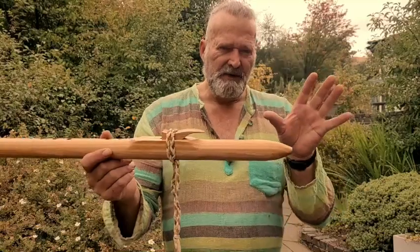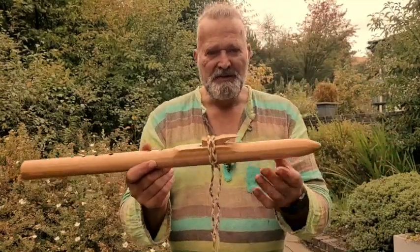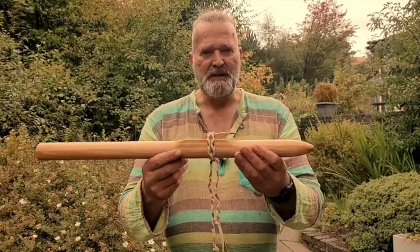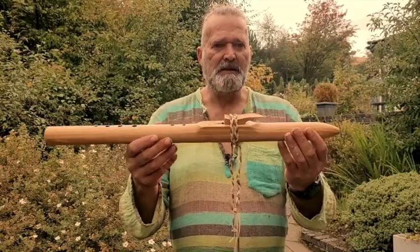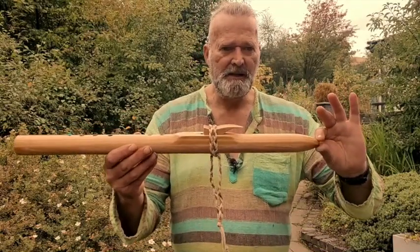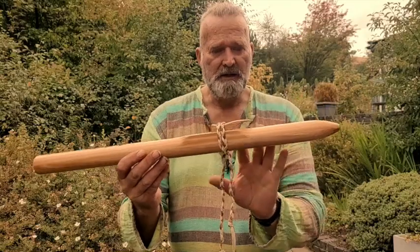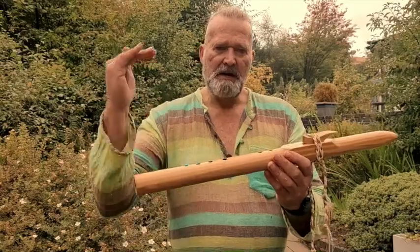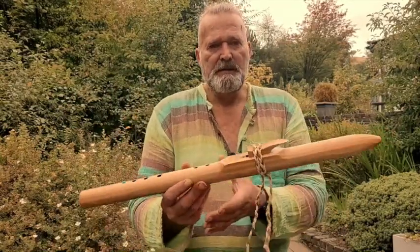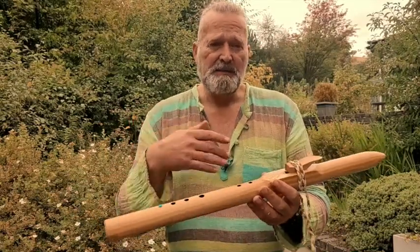Also, the end is more tapered than I normally make. There was another video just 10–15 minutes ago for another flute going on to Etsy shortly — it's a D flat — and I've done that in a similar style to this one, with a more tapered end. It's an experiment, and I'm not sure everyone will like it, but I don't know.